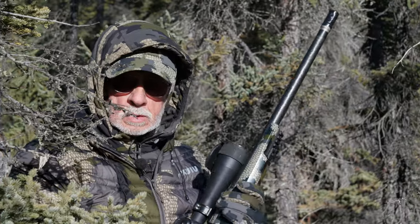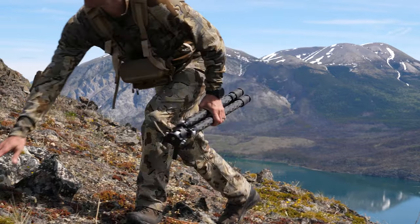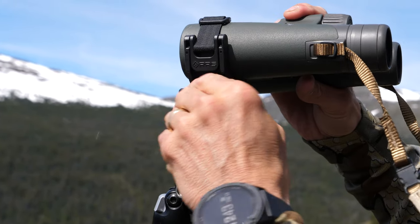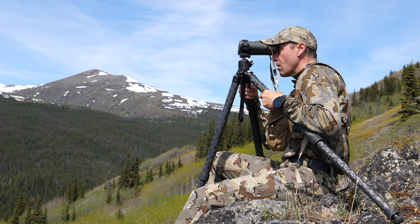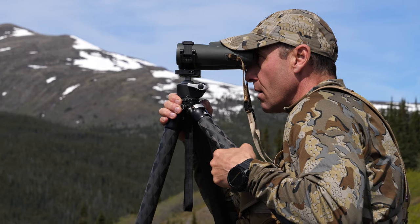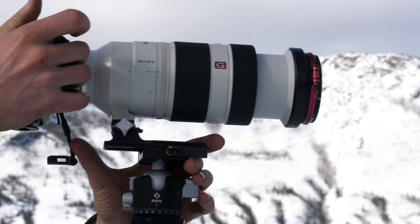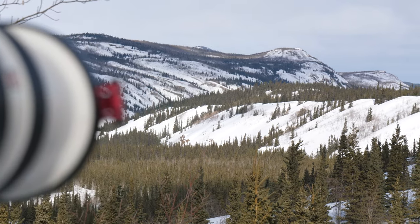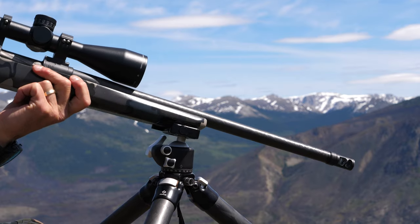I carry a tripod on every hunt, and this is one that serves multiple functions — and for me that's what it's about. It's about finding gear you can use for multiple functions. I've carried a tripod for a spotting scope in the past and that was the only thing it was good for. Now I've got a tripod that I can put my spotting scope on and then quickly change it out to put my rifle on when it's go time.